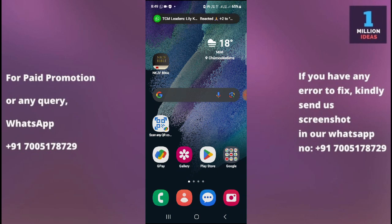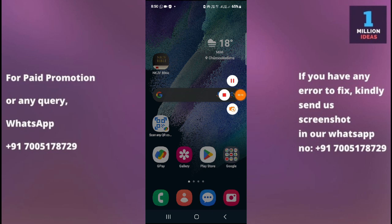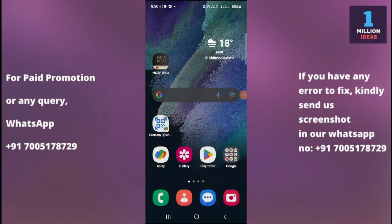But if even after resetting settings you still have the problem, you might have a hardware-related issue. In that case, you need to go to a technician or your Samsung service center and tell them the problem you are facing — they will help you fix it. This is how you can fix your flashlight problem. I hope this video helped you. Thank you so much for watching. Bye bye, take care.